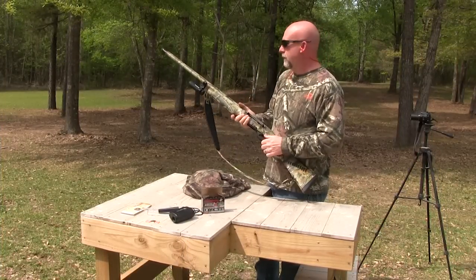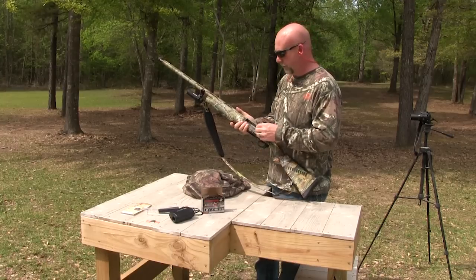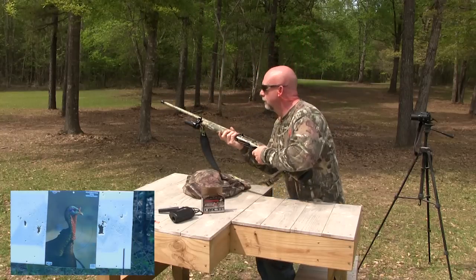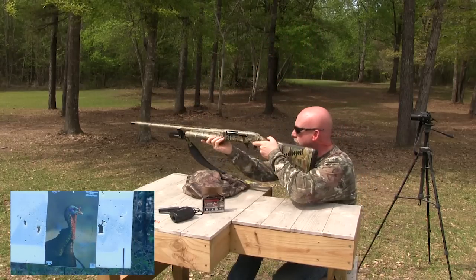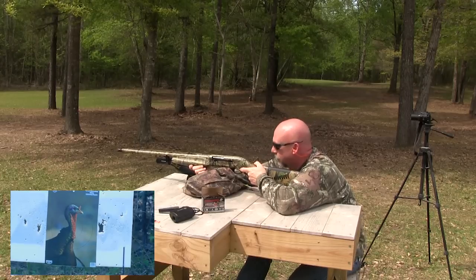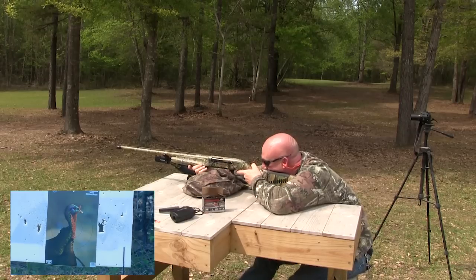All right, this is going to be the 40-yard shot with the Jelly Head — let's see what happens here. That's a long shot for a Long Beard because I can barely even see that target. Let's see what happens.